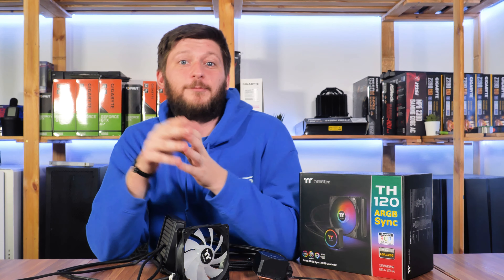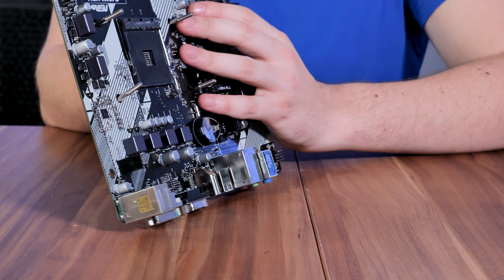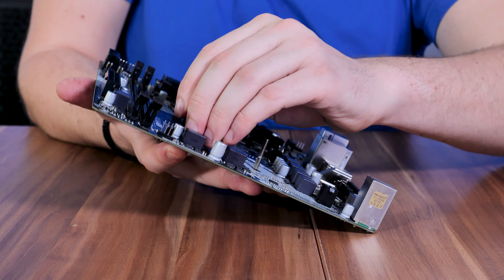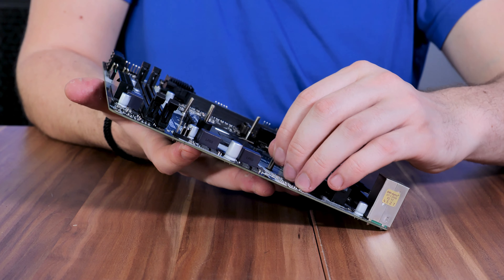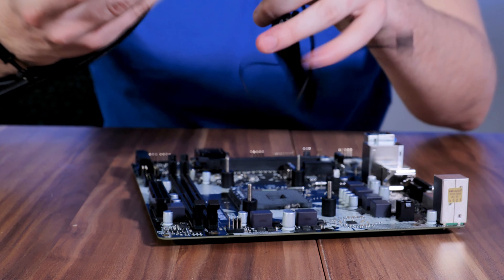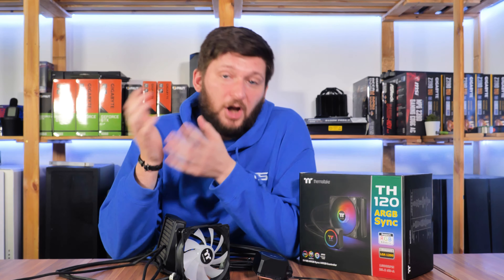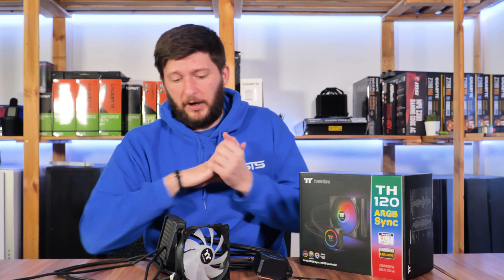On the installation side, it is still pretty much the standard: remove the backplate if there is any, mount the backplate with the mocked screw holes for AMD or Intel depending on your platform, clamp it down with some spacers, use the right mounting bracket for the water block according to your platform, and then just screw it down. It's unfortunate that Thermaltake didn't make use of the original AMD brackets, but most other ones don't either, so I count it as a bonus if they do. Let's first put it in the system.